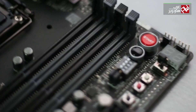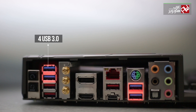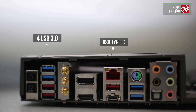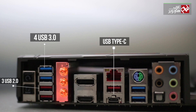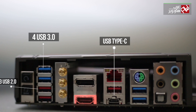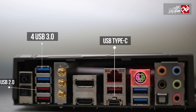The motherboard has a button to restart and another button to reset to factory settings. It features 4 USB 3.0 ports, a USB 3.1 Type-C port, and 3 USB 2.0 ports. There are dedicated antenna units for wireless signal strength, a DisplayPort, an HDMI output, an Intel-chipped LAN port, a PS/2 port for mouse or keyboard, and 6 audio card outputs.